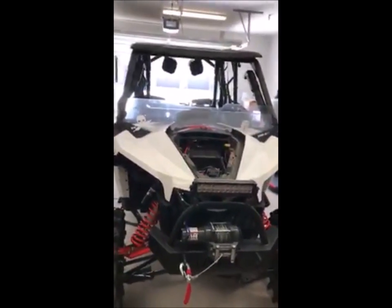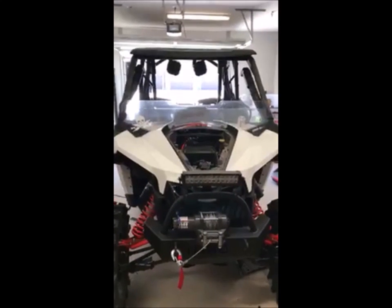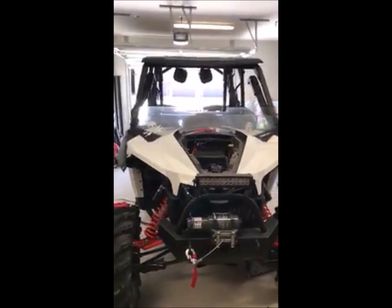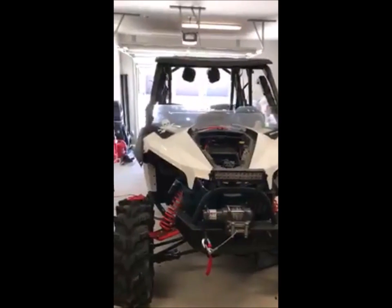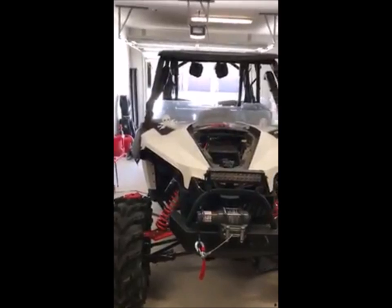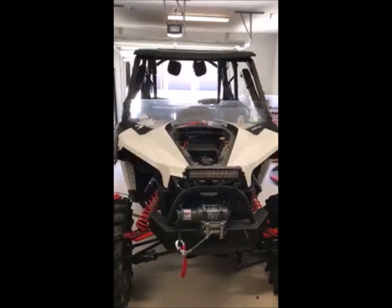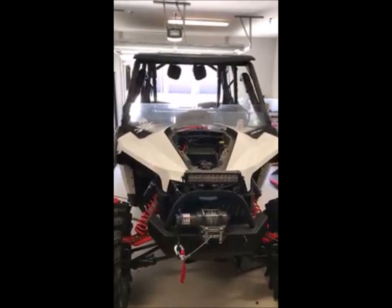I'll take more pictures and show you guys piece by piece as I assemble the bike. I'm going to take it all apart right now. I haven't done any of the cement on the PVC or silicone in any of the pipes or anything like that. I just basically got everything in, test fit it to make sure it fits where I want it and connects how I wanted it to look. But that's the Snorkel Your ATV snorkel kit.